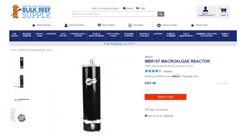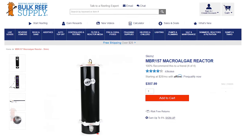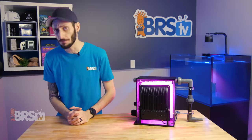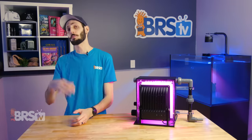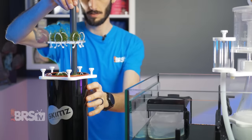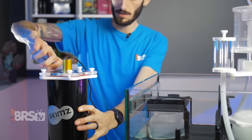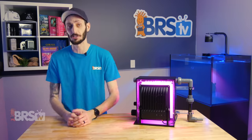They are a little pricier than budget macroalgae reactor options like the Skims MBR, but they are much easier to harvest, which is a good thing because you'll be doing it as often as every few days, but more typically once a week or so. If you prefer less frequent maintenance at the cost of it being more time consuming and involved, a macroalgae reactor might fit your style of reefing a bit better, but you just can't deny how easy it is to harvest an algae turf scrubber.